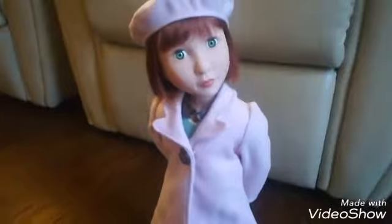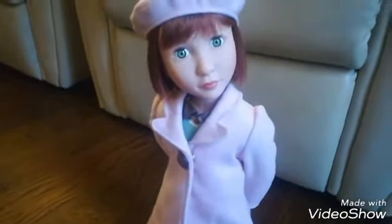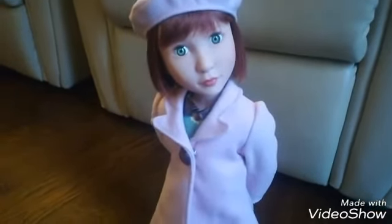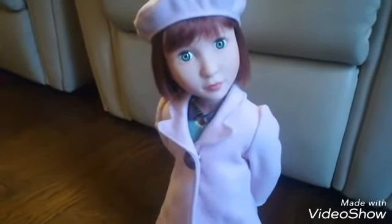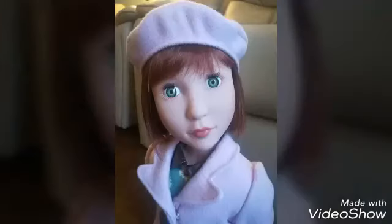Look at those beautiful little sandals — so sweet! And her little socks, just like rolled down at the knee. I think Clem likes her new coat. I'm going to open the land girl outfit in another video.